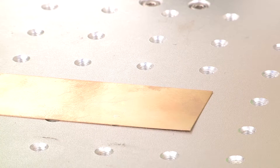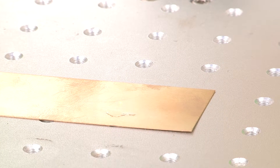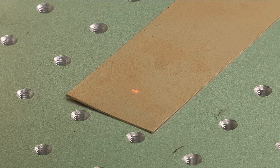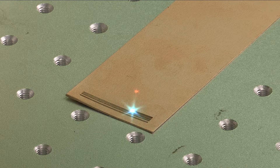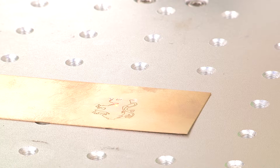Easy acceptability of different file extensions and higher accuracy to mark any kind of text, designs, barcodes, QR codes, and pictures on appropriate samples make the CFM series of markers very flexible and most suitable for marking applications.